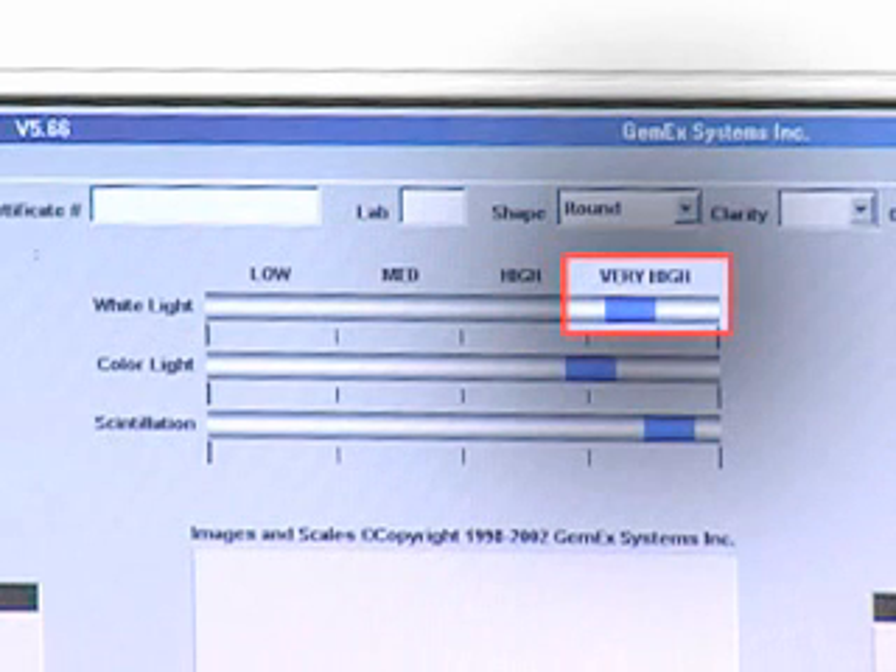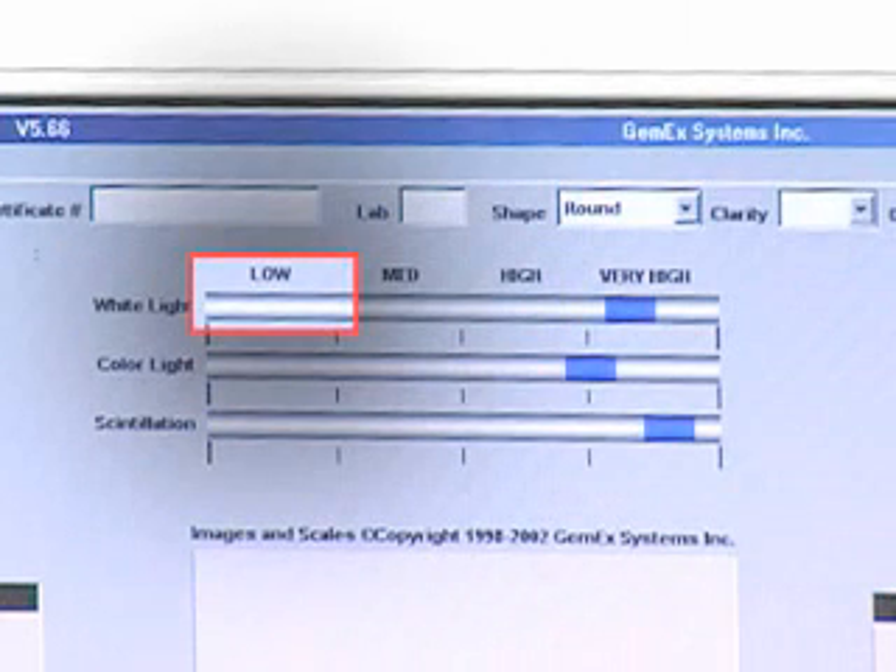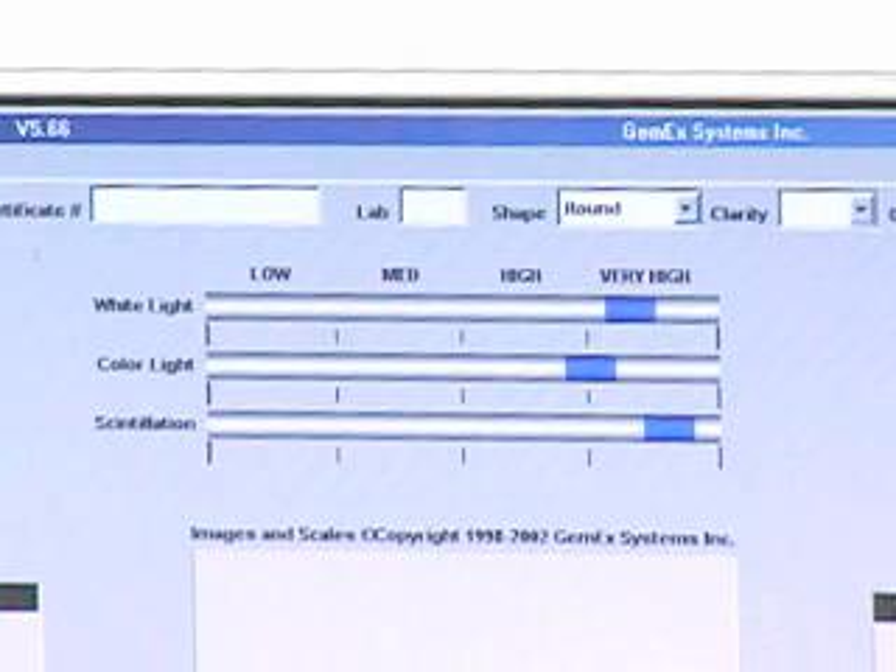The highest bright white light return we found is with the blue area to the right, the lowest to the left. Same with color light, and the same with scintillation.